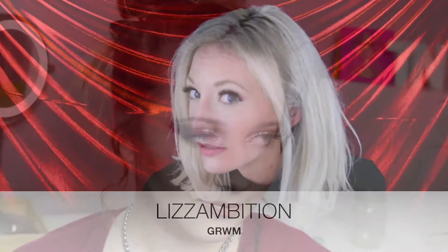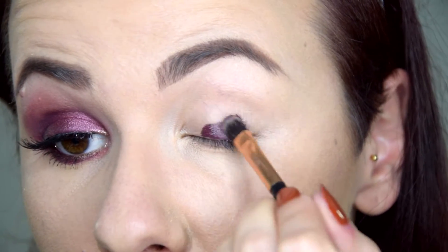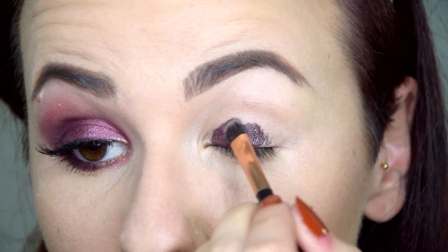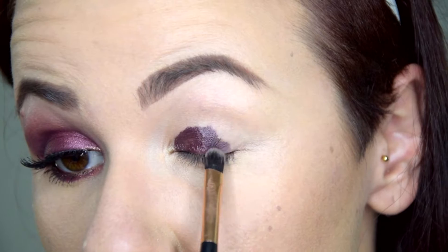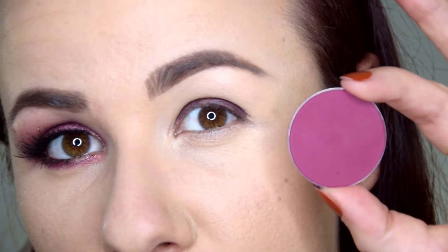I'll start this look with the Zoiva waterproof cream eyeliner in Magic Moment. This is a beautiful burgundy-red eyeliner that I'm using now as a base, applied with a stiff synthetic brush.